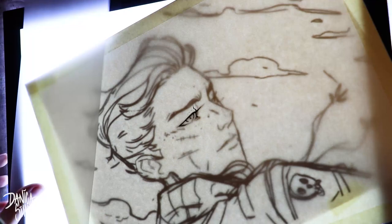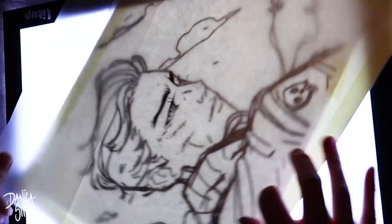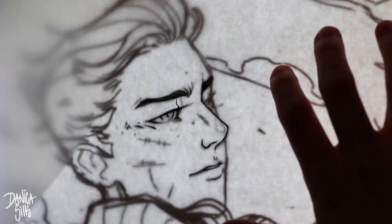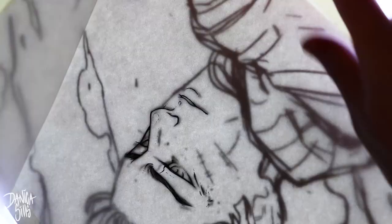Hi guys and welcome back. Today we're working on a watercolor piece and as usual I do have a link in the description to all of the tools that I'm using, so if you'd like to know any of the paints or the papers I've got you covered. I do have the original available for purchase, and I also have this available in print form in a medium size and a small size.